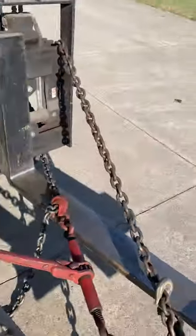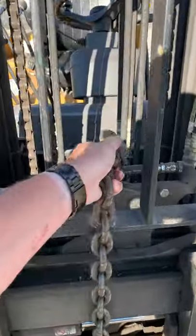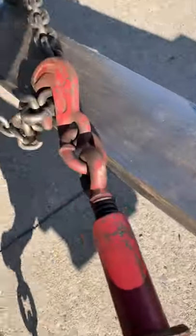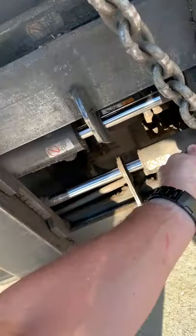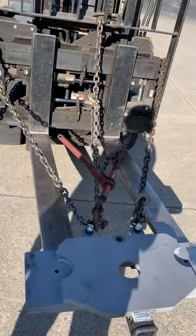Once those are nice and tight, I simply hook the chains somewhere on the forklift mast. It won't interfere if the mast goes up and down, and they won't drag on the ground or get run over by the forklift.